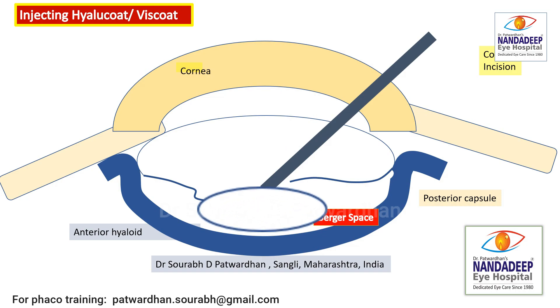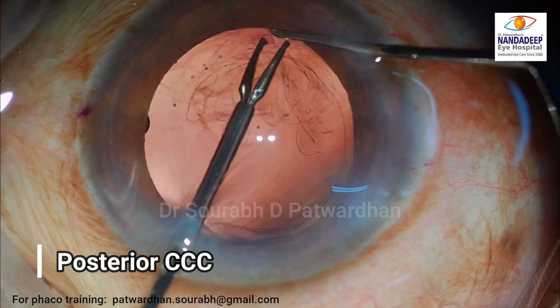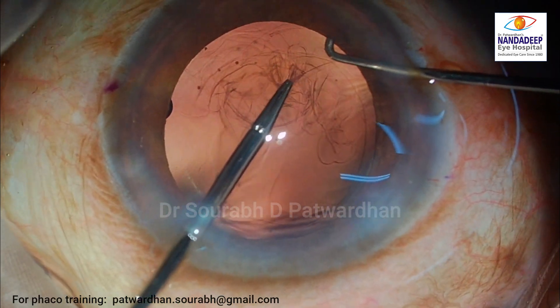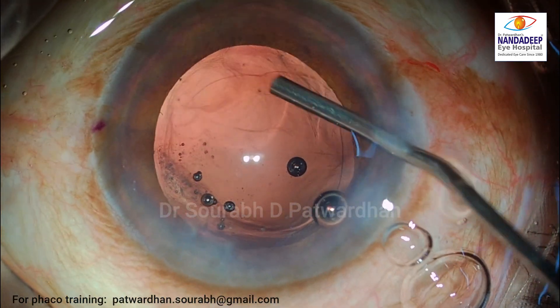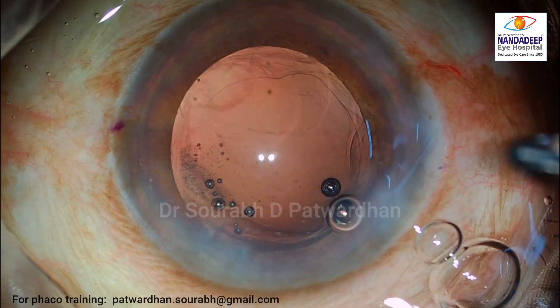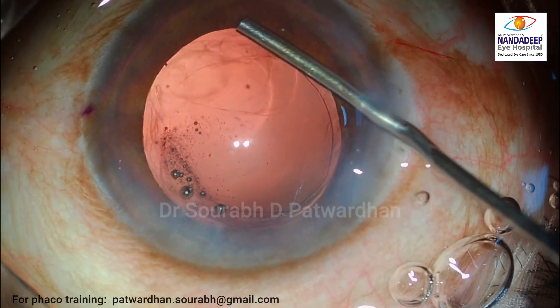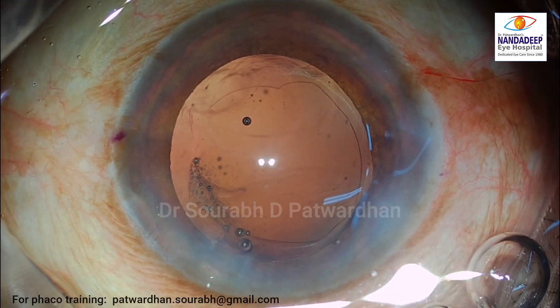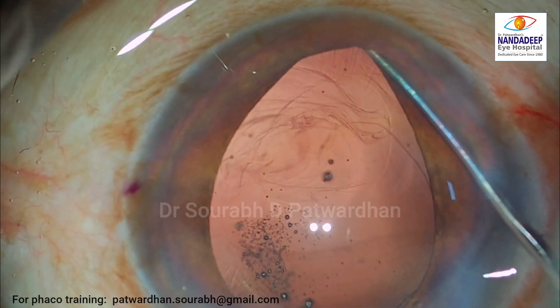Once the anterior hyaloid is made safe using Hylucoat, I am converting this posterior capsular tear into a posterior CCC by catching hold of the tear in the posterior capsule and completing it, similar to how we do the anterior CCC — and it is quite simple. The most important thing is that the anterior chamber should always be well formed when performing the posterior CCC. You can see a nice posterior capsular rhexis with no torn edges, making the posterior capsule quite strong.